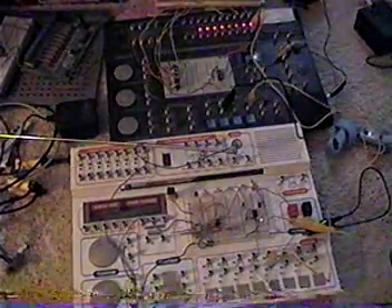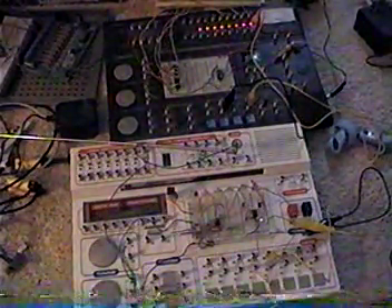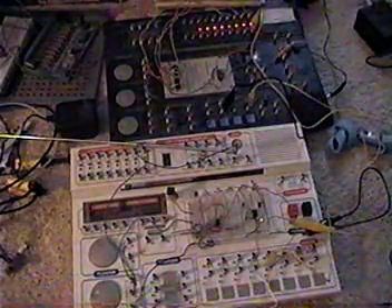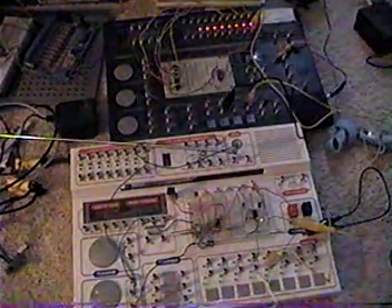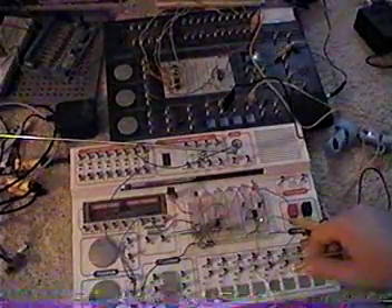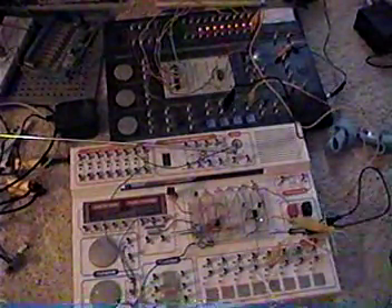It looks really close to those LEDs that I flashed in. That's amazing. The camera picks it up, but you don't have to see it. It might disconnect the input. Clearly it's affecting it.